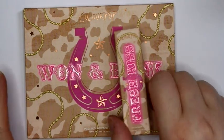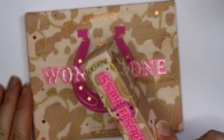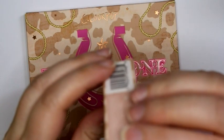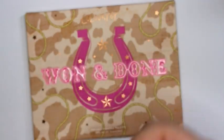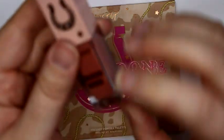Hey guys, today I have the one-and-done palette from ColourPop and I grabbed one of the fresh kiss lip lacquers because I don't think they've done lip lacquers before and I wanted to check it out. I got the color Dice House and I'll just swatch that one real quick so we can see what this is about.